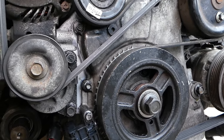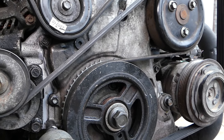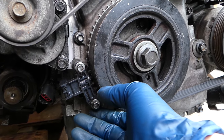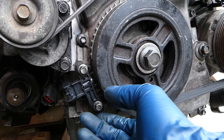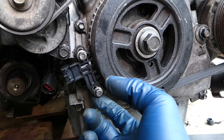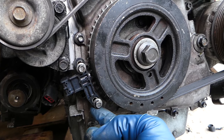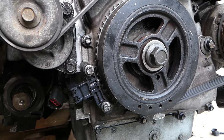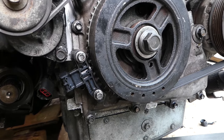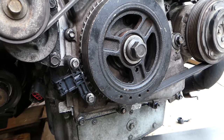Most people will just remove the sensor and put a new one back on — you remove two bolts and you go ahead and remove the sensor. The problem is that the sensor can move up and down, and if you install it in the wrong position, your car will not get the correct data and it will not throw the spark at the time it's supposed to.